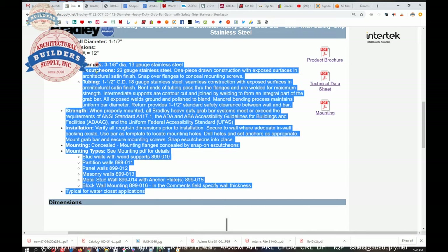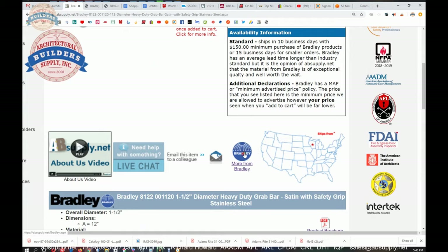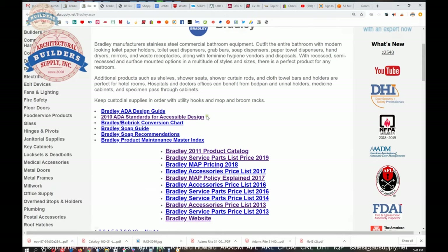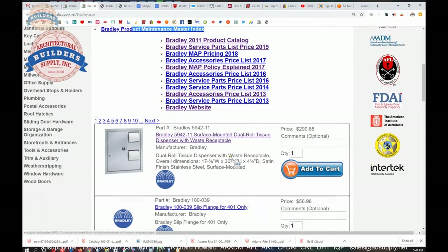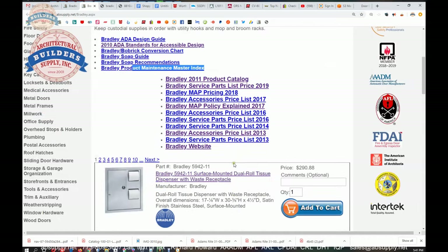We've covered the product information. The link to the manufacturer's page will show you that chart. A maintenance master index for their products and all the Bradley products we sell are also listed here, along with a link to the manufacturer's website and the most current catalog.